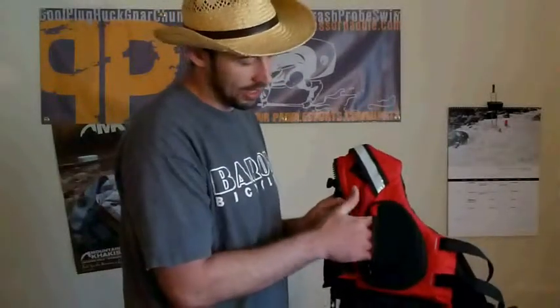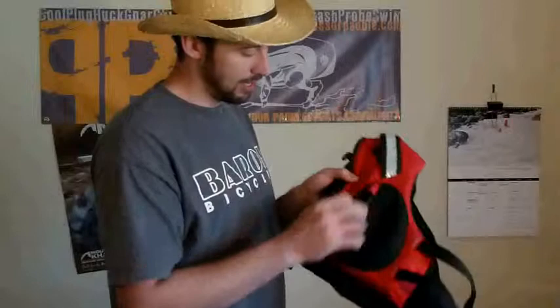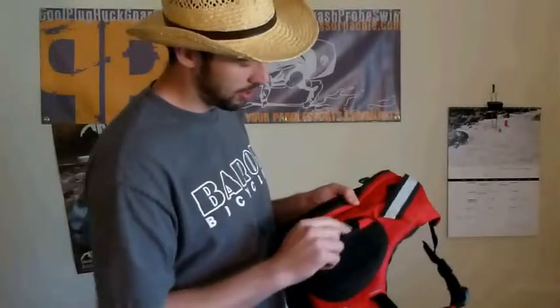The interior pocket is all mesh. Another great little stowage pocket, of course not complete without the key lanyard. This pocket also features a small sleeve that the zipper is going to slide up into, so you're not chafing your hands or hitting the zipper. It's a nice feature.